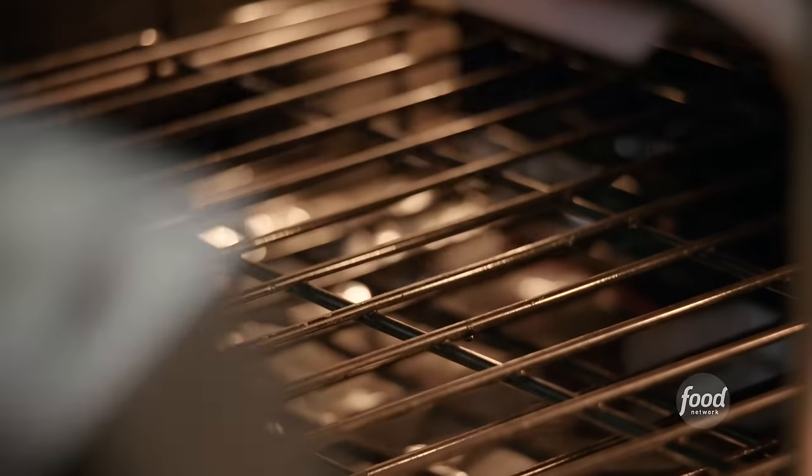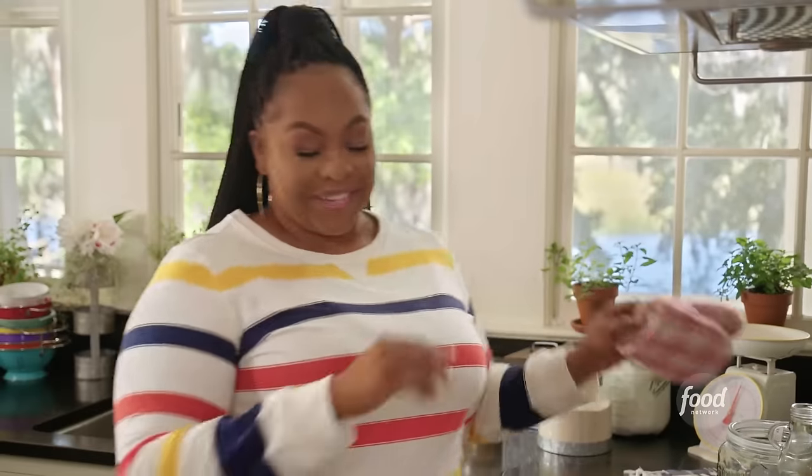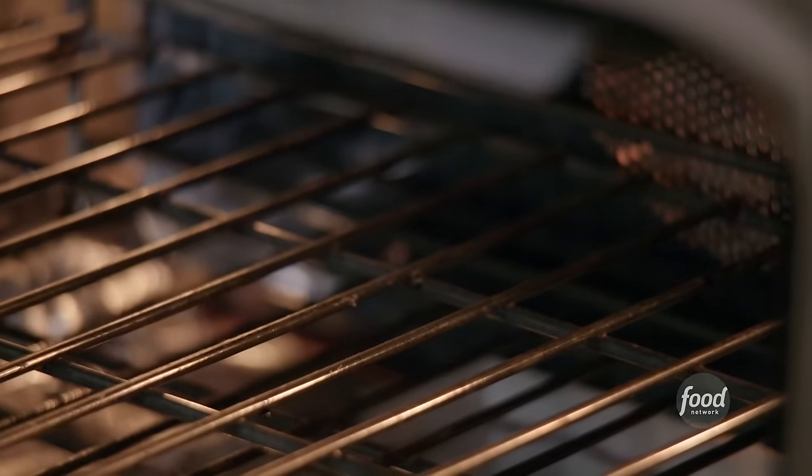I have my oven preheated to 350. I'm going to bake this for about 40 to 45 minutes, or until you put a toothpick in the center and it comes out clean. My cake is done — I'm going to grab it out of the oven. Oh my gosh, I smell that butter and that cinnamon. That is pretty — it's nice and golden brown, it has those buttery, crispy edges. I've got to let this rest before I take it out of the skillet.